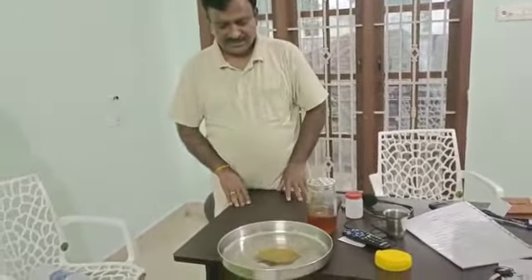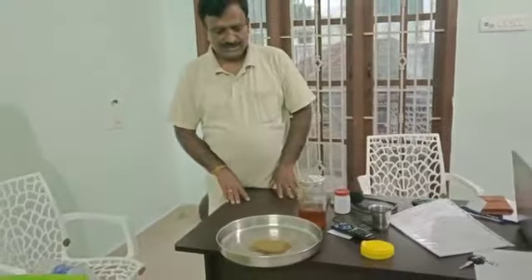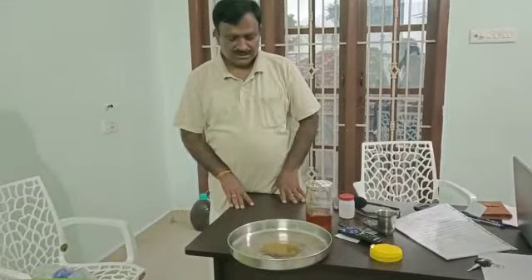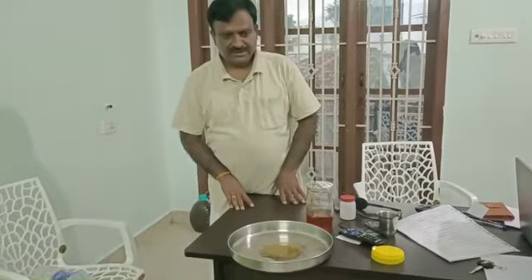Normally in the market, most of the honeys are adulterated. Almost 98% of honey available in the market is adulterated honey.